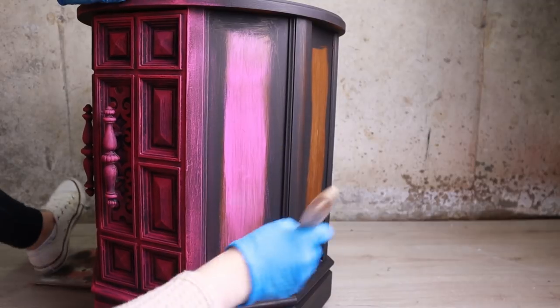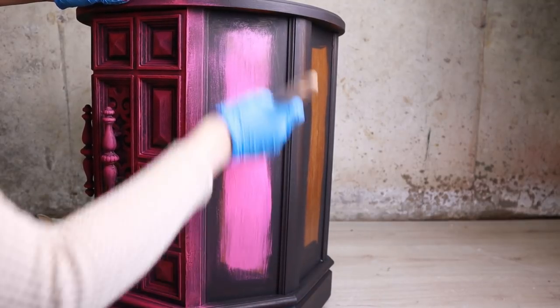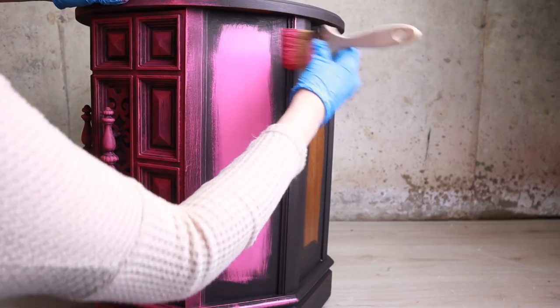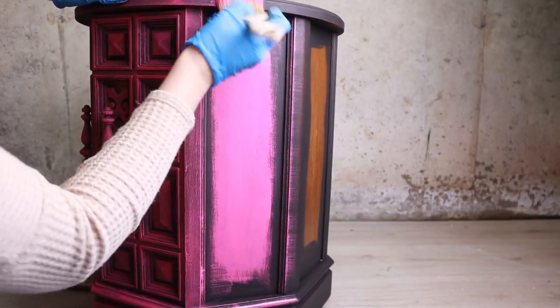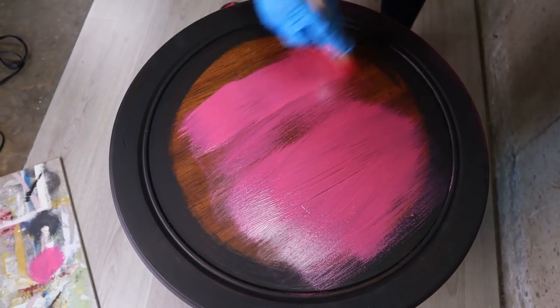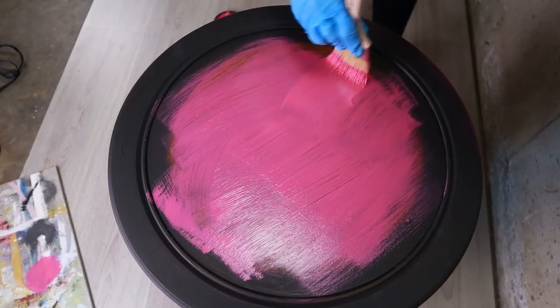For the side panels, I'm filling the middle with a soft pink and dry brushing the edges. How much of this effect you do is up to you. I did the same for the top.